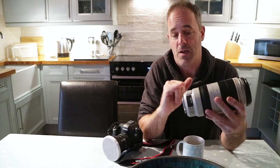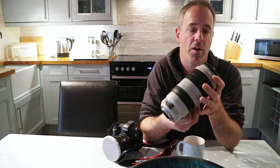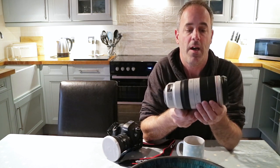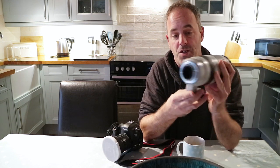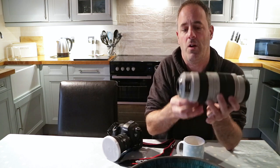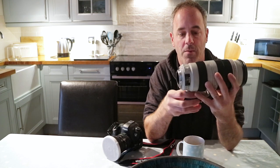Obviously you've got image stabilisation as well on this. I tend to use this on a tripod anyway most of the time, so I haven't taken much with this lens yet — I'm planning to use it while I'm here. You'll notice it's also got a tripod collar on this one, which saves you having to mess around getting the camera into portrait mode.